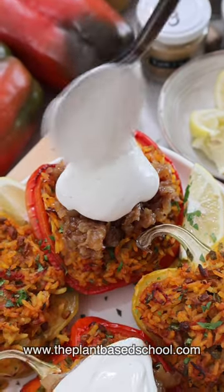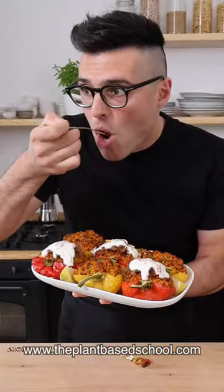These are stuffed bell peppers. They are healthy, comforting, and super flavorful. Wow.